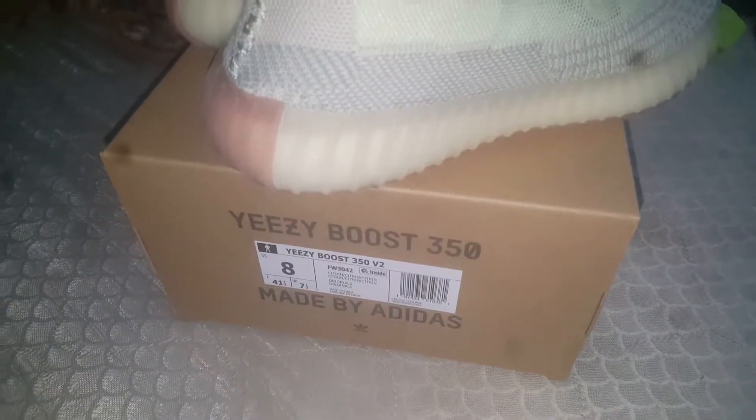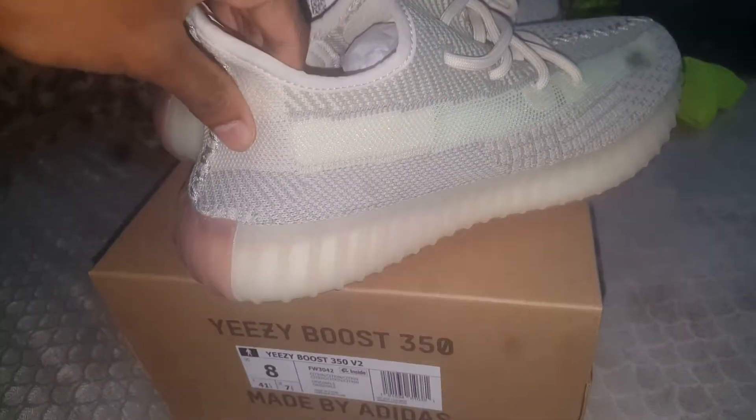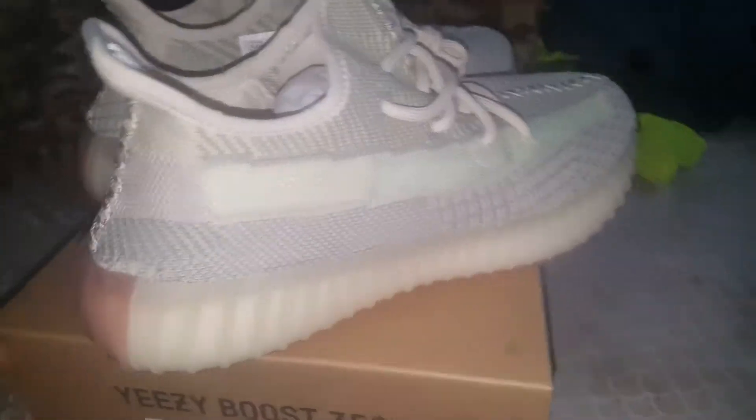What's good YouTube, it's your boy AmMoney back at it again with another video. Today I got a review on the Yeezy Boost 350 V2 Citrin — I think that's what they're called, C-I-T-R-I-N.